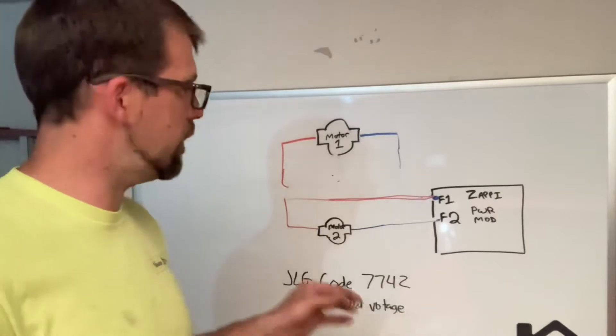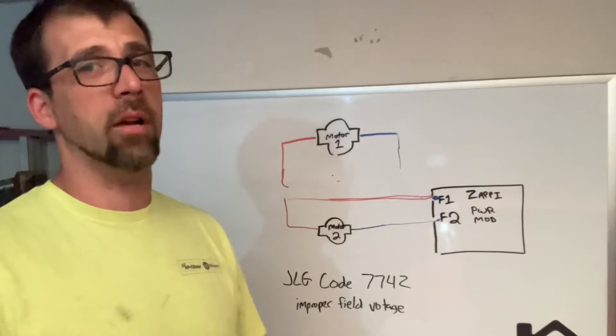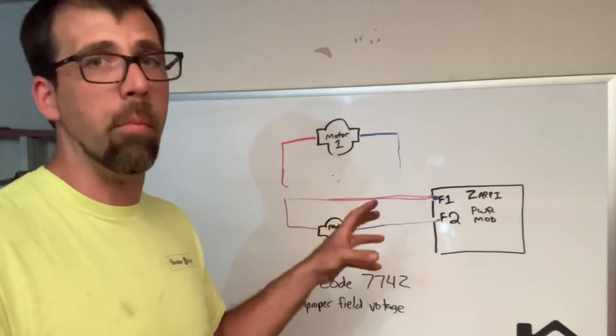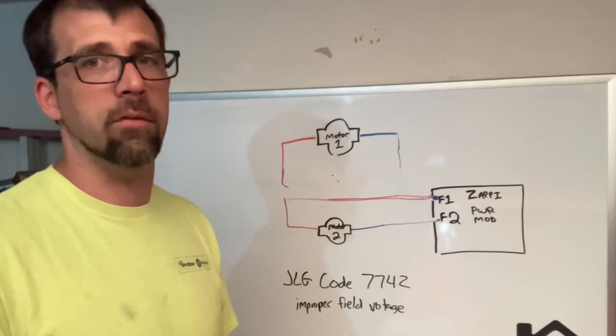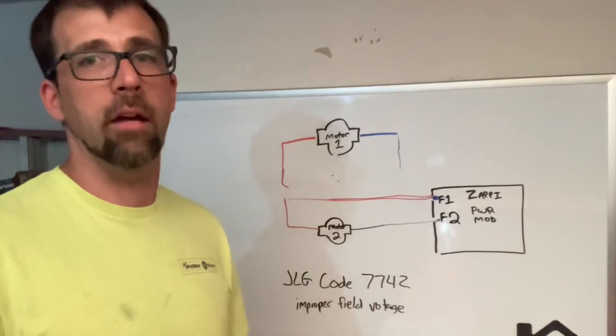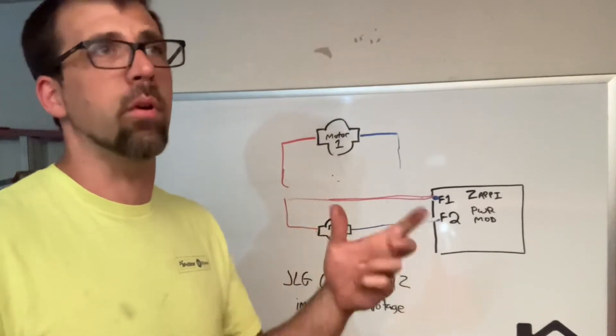I hope this helps out. This is a little longer demonstration than I normally want to do, but you're going to find this is a super common problem. Maybe this will help you in a pinch — get the machine moved and mobile again until you get the parts to get it fixed up. If you don't continue watching to the end, no big deal. Thanks for checking it out, and of course anything else I can help you with, shoot me a message.